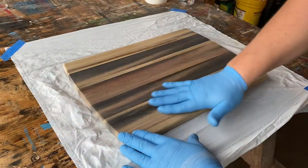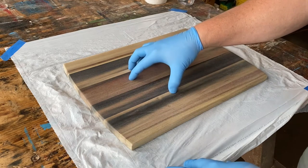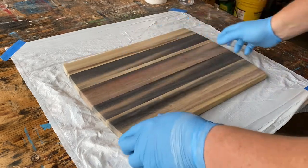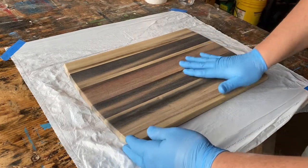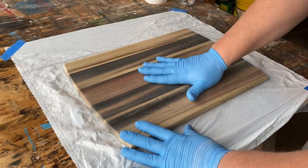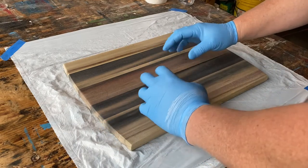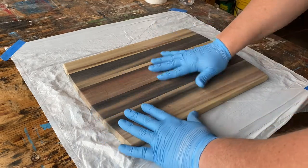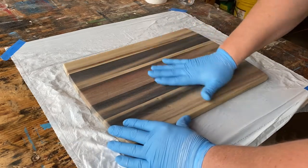So here's our charcuterie board — beautiful rainbow poplar. Believe it or not, this was some rough, nasty pallet wood before we got a hold of it. And it is gorgeous like it is, but of course we can't put it out there to serve food on without putting some type of an oil finish on it.